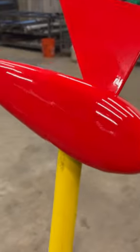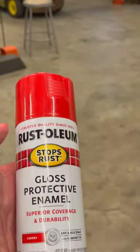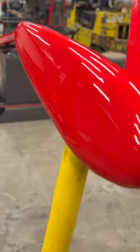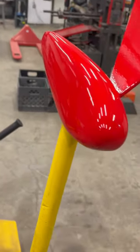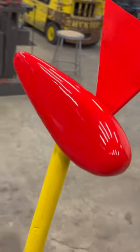My 3D printed wheel pants for the Pitts project just got a rattle can paint job. It's hard to believe Rust-Oleum can look that good. I see one little booger, but other than that I'm pretty happy with that. Running out of excuses to fly this Pitts project.